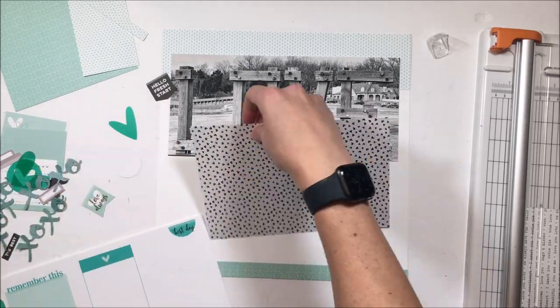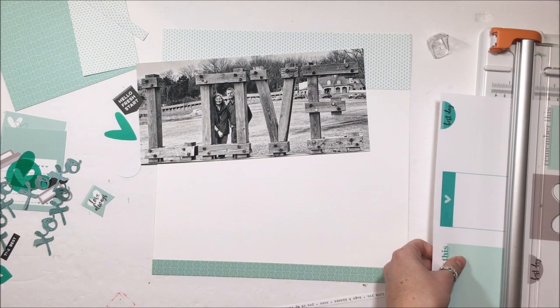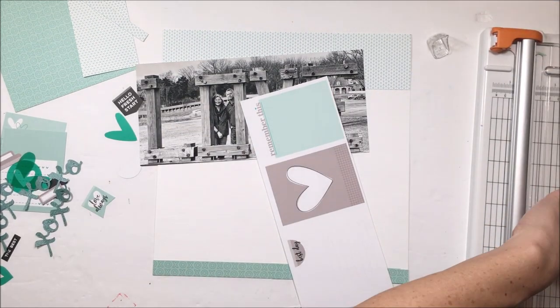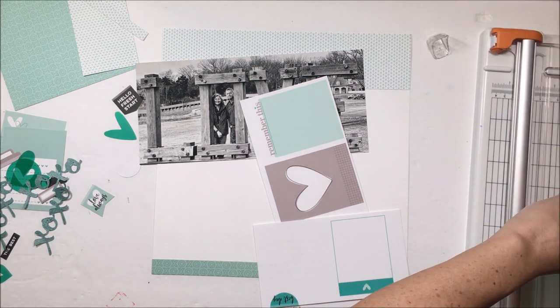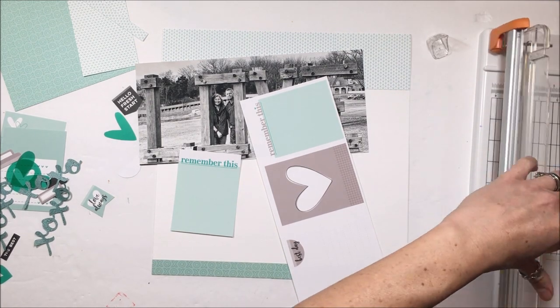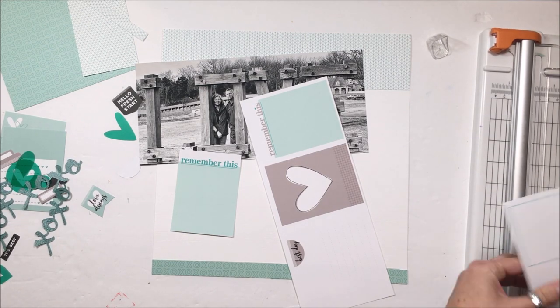Turquoise is more blue, teal is more blue, and aqua is more green. But really it's up to personal definition — there is no set standard. Like yellow is yellow, but for many people aqua tends to be a very differently defined color. So we're just going to go with aqua and that's what I'm calling this.